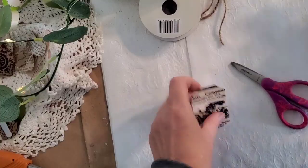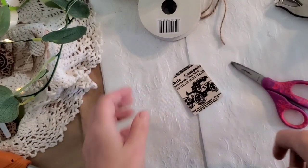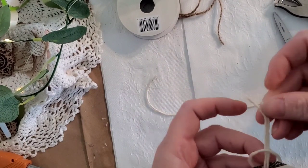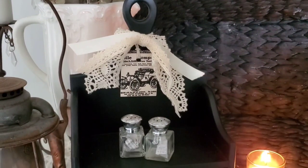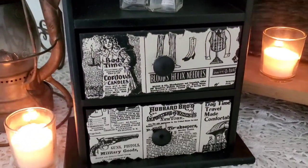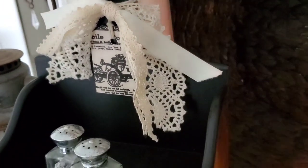If you like the idea of the vintage style gift wrap but don't have any, you can print out your own. I recommend using rice paper — the one I use is linked below in the description. Be sure to head over to TheGraphicsFairy.com, which has many vintage advertisements, and use Canva.com, also linked below, to print out your own paper.